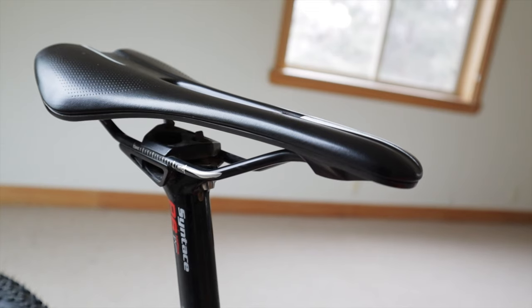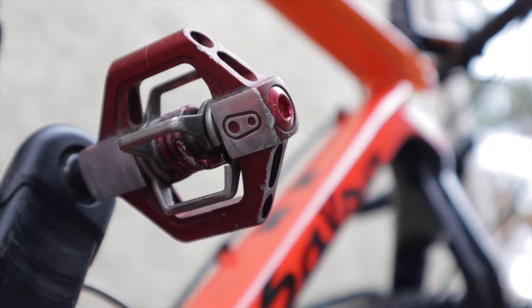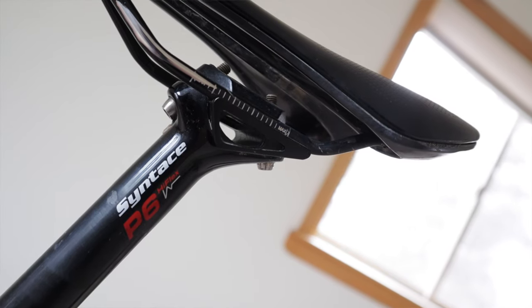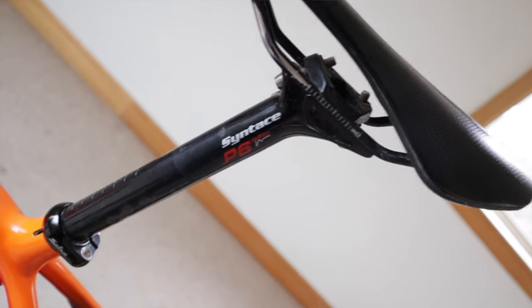Saddles are super personal. I have narrow sit bones and the Pro Griffin at 132mm width has served me well. For pedals, I like Crank Brothers Candy 7 — reliable and they shed mud and snow with ease, which is very important on the divide. For the seat post, I went with the P6 carbon flex post from Syntace. It's carbon but still has a little bit of give, especially since it's only 27.2mm thickness, which helps a lot for compliance.